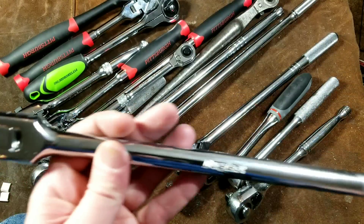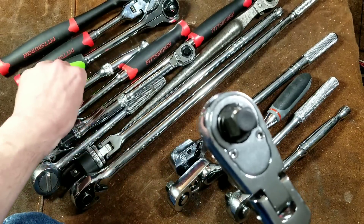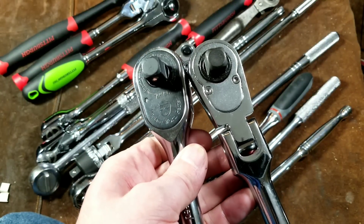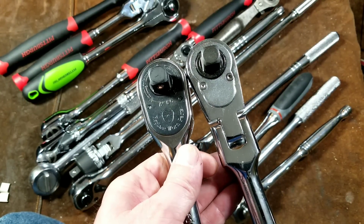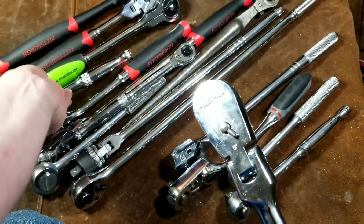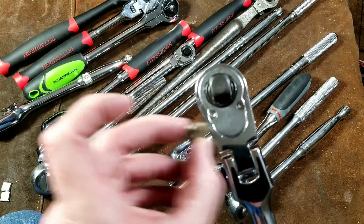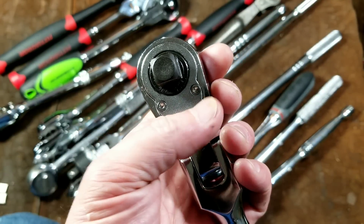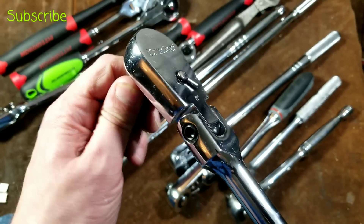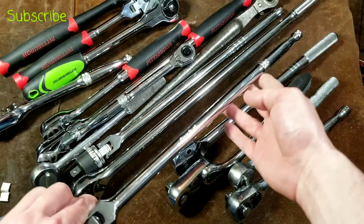We have the Duralast long handle flex head half inch drive ratchet. This is a 72 tooth design. Compared to the original coarse tooth Duralast, you can see that these newer 72 tooth just aren't as nicely built — they look like totally different manufacturers. It still has a pretty solid cam mechanism inside, but it's been a little more disappointing because the anvil doesn't have the rubber seal like the old one does, and the reverse lever isn't quite as nice. But having a traditional long handle flex head ratchet in half inch has proven to be really handy and I use this quite a bit.